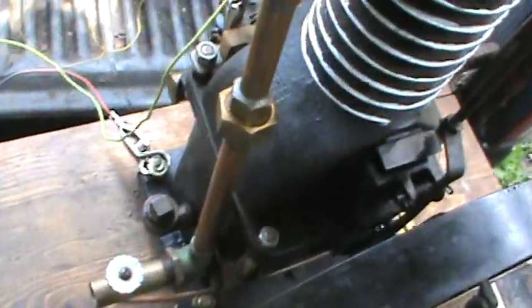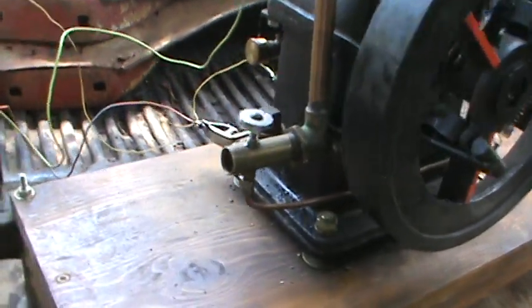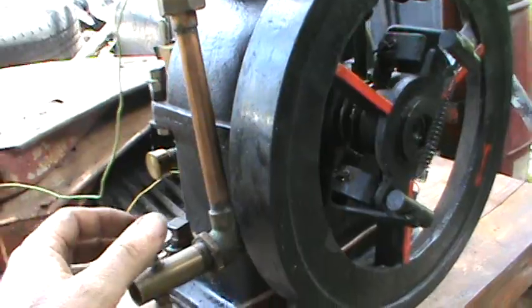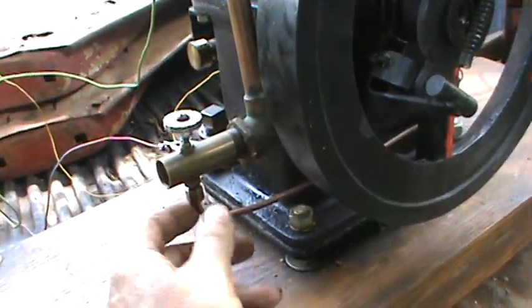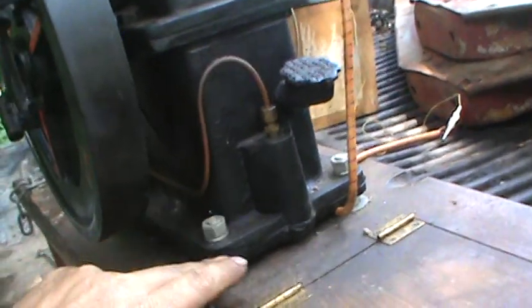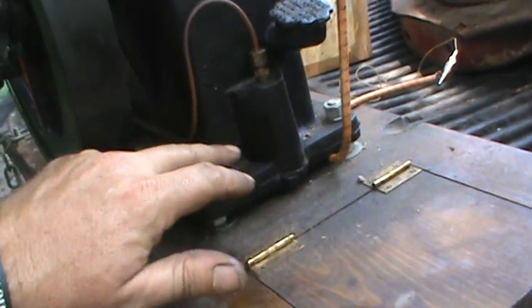The mixer is pretty straightforward. It's just a pipe with a restriction in it, then a needle valve right here and a fuel line, as you can see. It comes around to the other side here. And I made a fuel tank underneath the oil reservoir — it was open, so I made a plate there with a gasket.